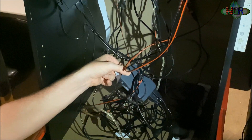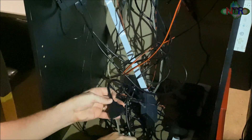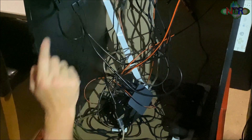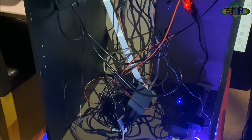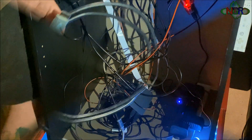Plug in the splitter — the splitter goes in there and this goes into the end, so it's still connected to the monitor. If I switch it on and test it, that works absolutely perfectly. Now I need a new HDMI cable to come outside to where I need it to go.